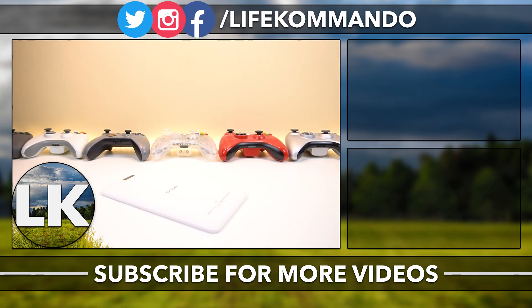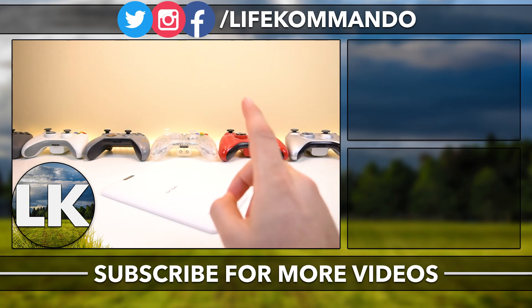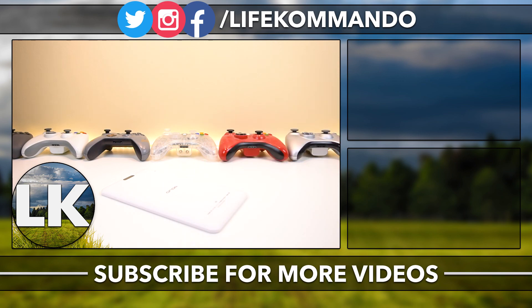That's pretty much it for this video. I'm actually using a different mic if you guys have noticed, so I thought I'd use this video to test it out and get your opinion. If you're looking for a decently cheap tablet that performs well, I have a couple more tablets I'm reviewing, so stay tuned for that. That is all for this video — talk to you guys later and take care everyone.